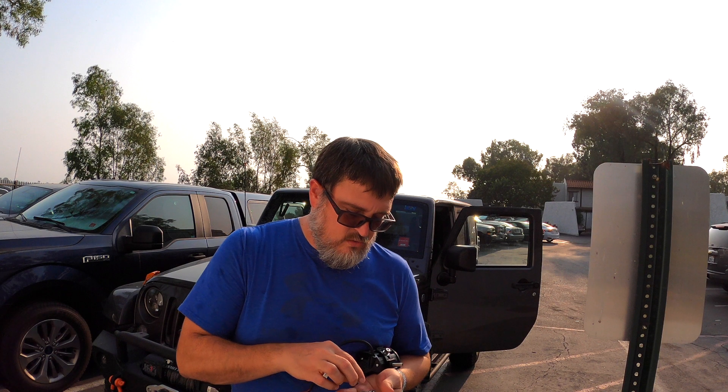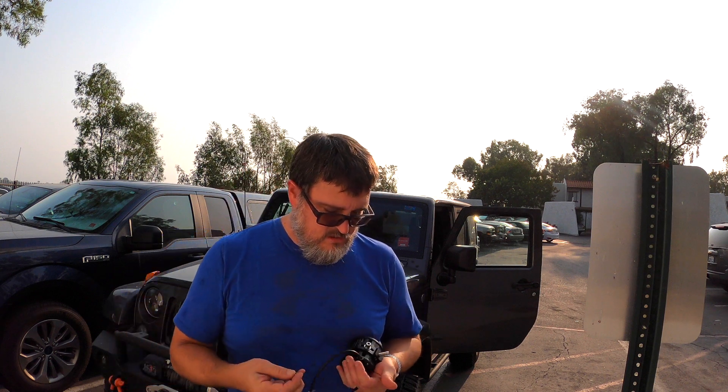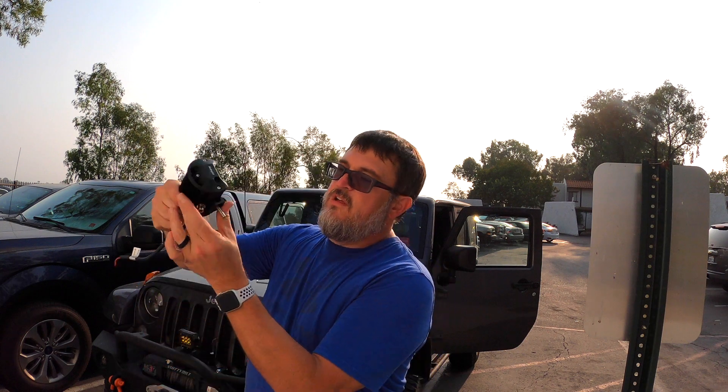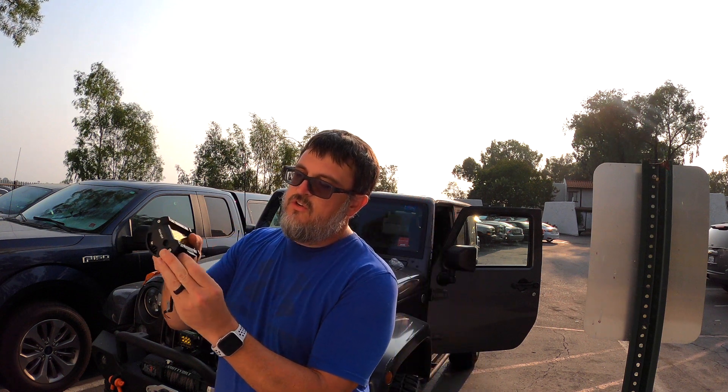It comes with all you need to mount it, but it doesn't come with everything you need to install it. I had to buy some wire — I'll show you that in a minute. I wanted it to match, and this is actually insulated two-conductor wire. I went on Amazon and bought some; 33 feet was about $18, so nothing major. As you loosen the bracket it allows you to move the light around and position it.